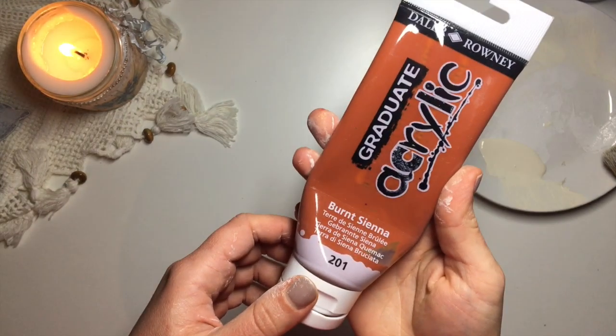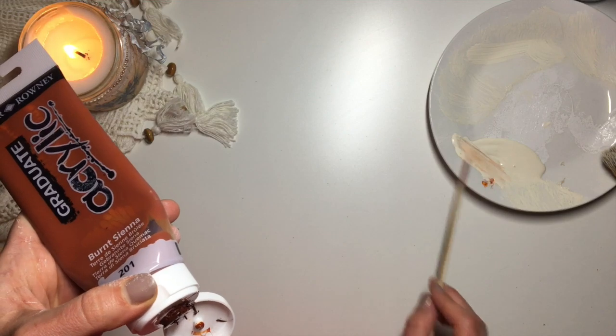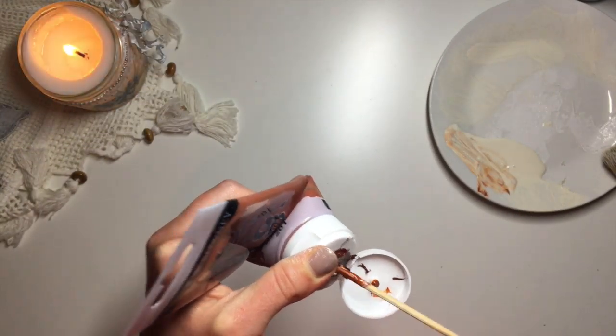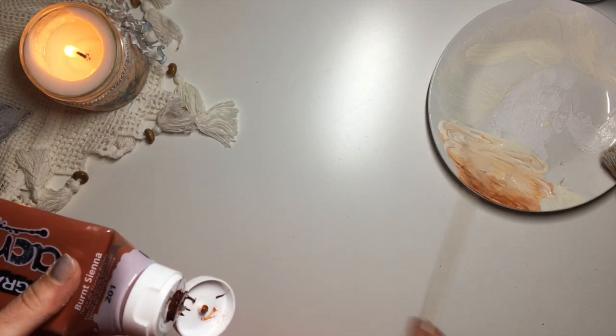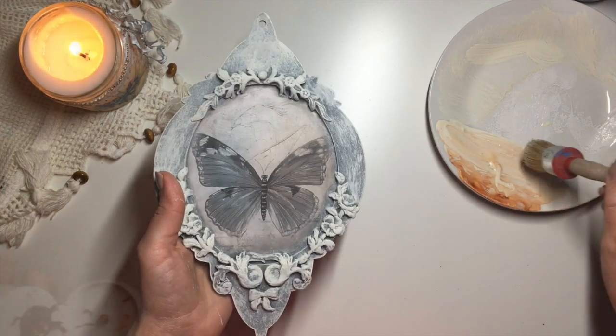To add a little bit of warmer tones to the frame and match the warmer toned bits on the butterfly picture, I took a little bit of burnt sienna paint, mixed it together with the clotted cream colour, and again brushed it over, but only over the moulds and the outside edges of the frame.